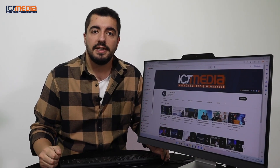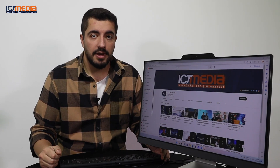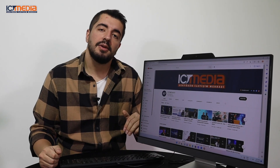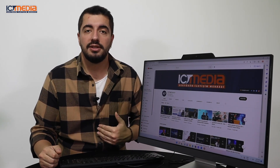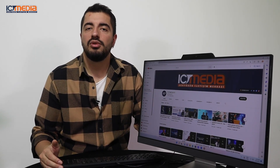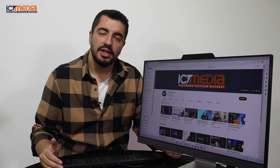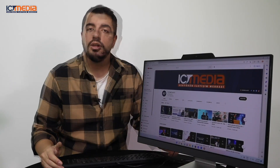Bu modelimizde Intel'in 12. nesil i7 işlemcisi kullanılmakta. 10 çekirdekli bu işlemcinin 8'i verimlilik, 2'si performans çekirdeği. Aynı zamanda 1.7 GHz olarak geliyor fakat 4.7 GHz'e kadar yükseltilebiliyor. Ekran kartı olarak Intel Iris Xe modeli tercih edilmiş. Intel'in bu ürünü işlemciye gömülü geliyor; işlemci üzerinden çalışıyor ve hem yer kaplamıyor hem de yüksek performans garantisi sunuyor.